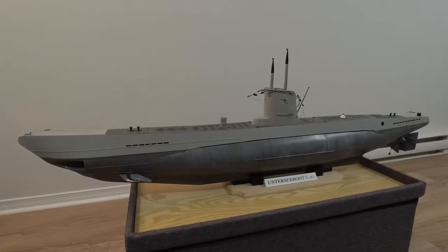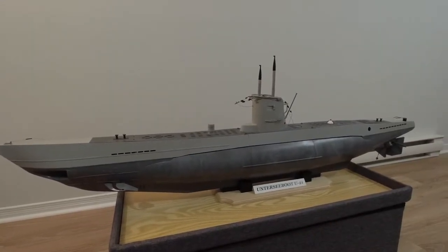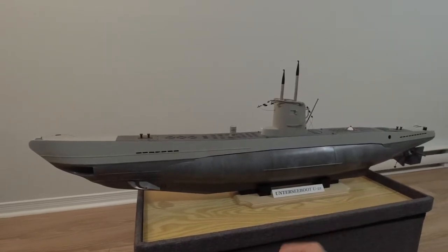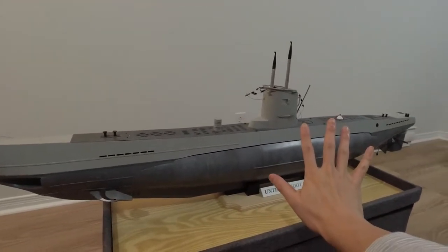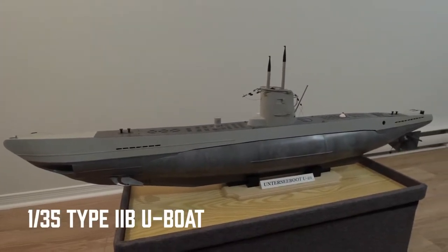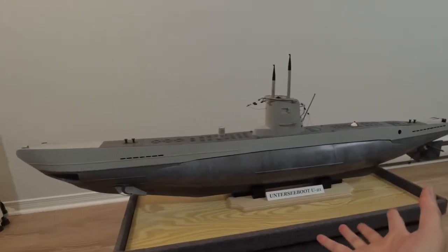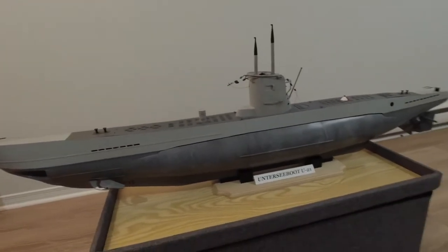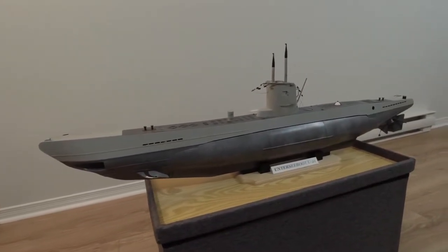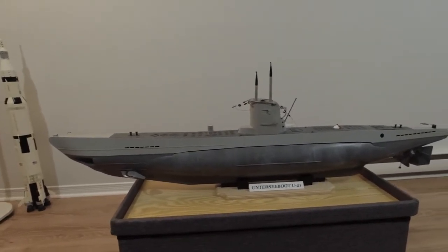Hello again and welcome to another RC submarine video. The subject of today's video will be this little submarine right here — or I say little, but as you can see it's actually not that small in real life. This is my 1:35th scale Type 2B German U-boat, and this boat will be the focus of the next series of build videos, or project vlogs as I like to call them.